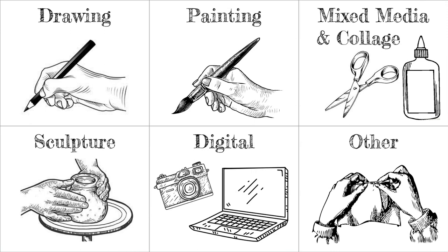How you make your work is up to you as well. You can create drawings, paintings, collages, sculptures, or work digitally. You can also use other forms of art such as sewing, weaving, knitting, or jewelry making. The choice is yours.